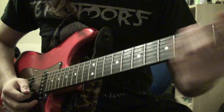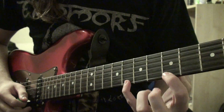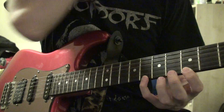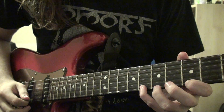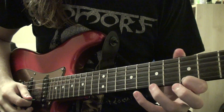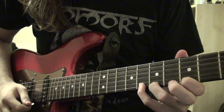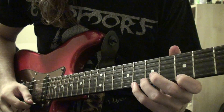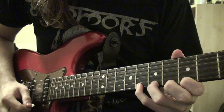So to play that, it's all on the high E. Again, you start with an upstroke. 8th fret, 5th fret, 7th fret, 8th fret, 7th fret, 5th fret — and then you play that twice.